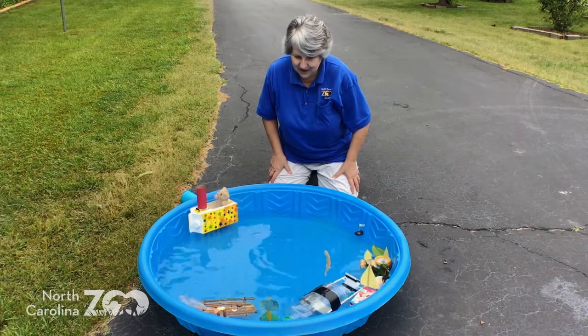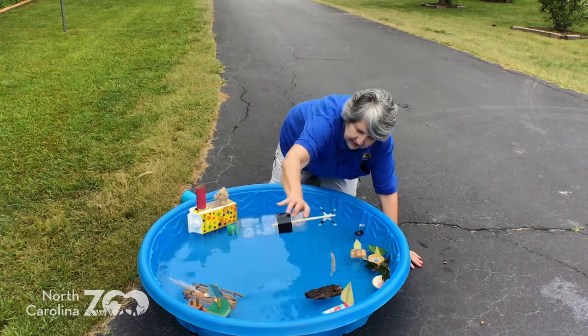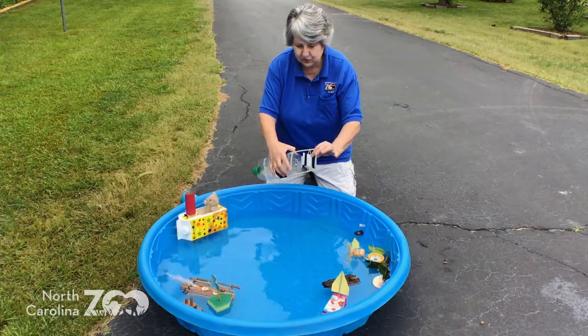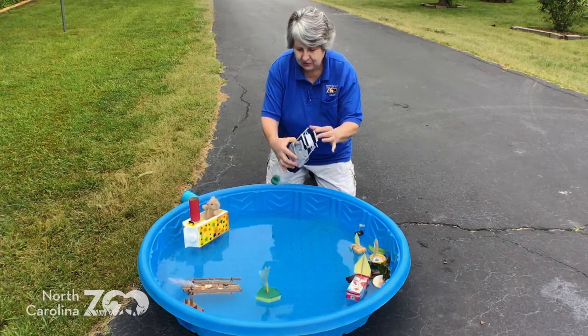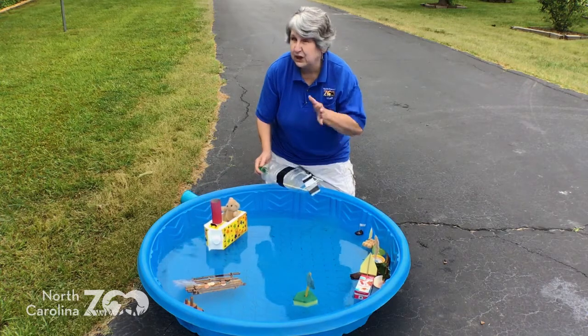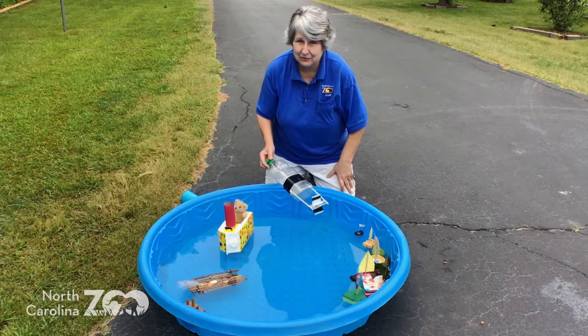It's moving around, and if I didn't have all these other boats it'd probably move around even better. How many twists makes the best movement? Forwards? Backwards? Does that make a difference? Experiment and try it out — it's a fun little thing to do at home. You're playing but you're learning at the same time. Thanks a lot, and we'll see you again on Wild About Nature.